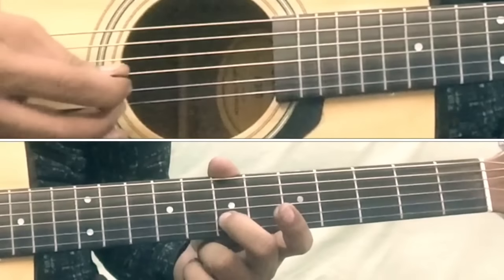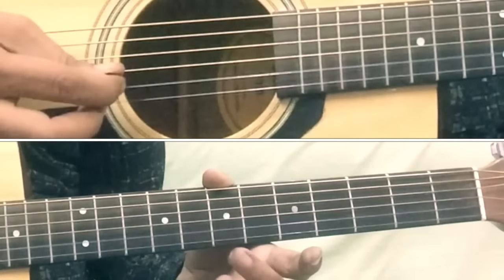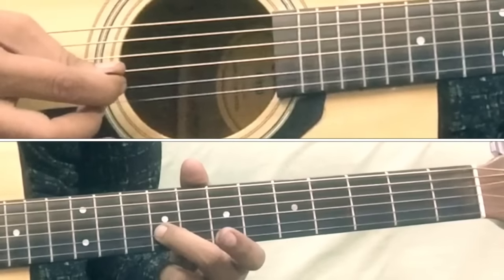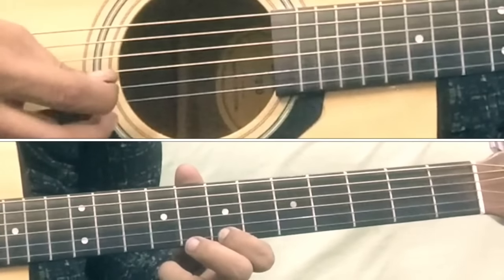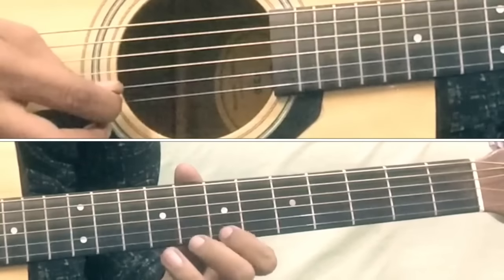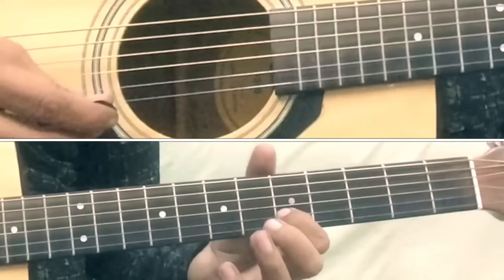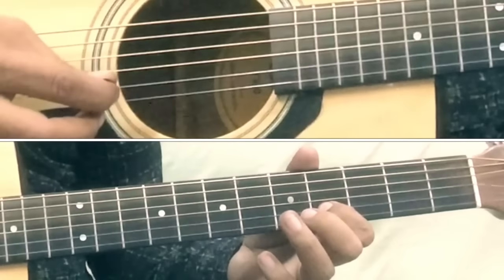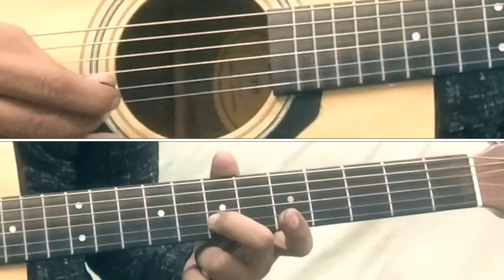Now let's go to Part 3. Part 3 starts with open string (zero) on 2nd string, then 9 on 2nd string, then 9 again on 2nd string, then 7 on 1st string, then 7 on 2nd string, then 7 again on 2nd string, then 7 on 1st string, then 5 on 2nd string, then 5 again on 2nd string, then 4 on 2nd string, then slide from 5 to 7. So Part 3 is done.